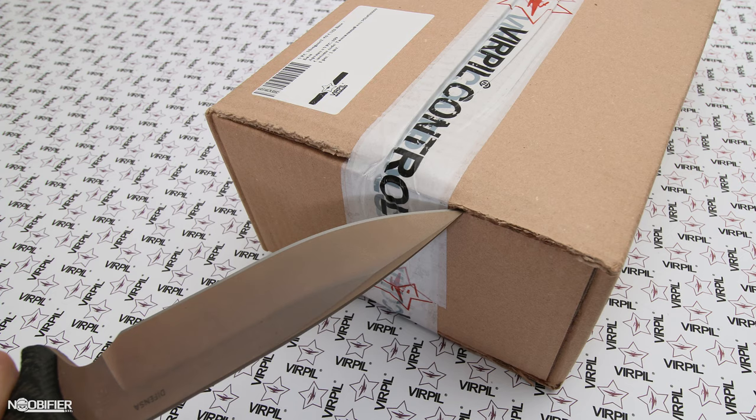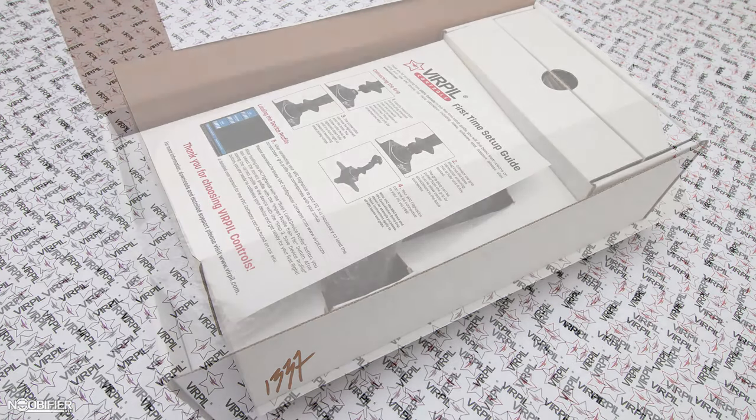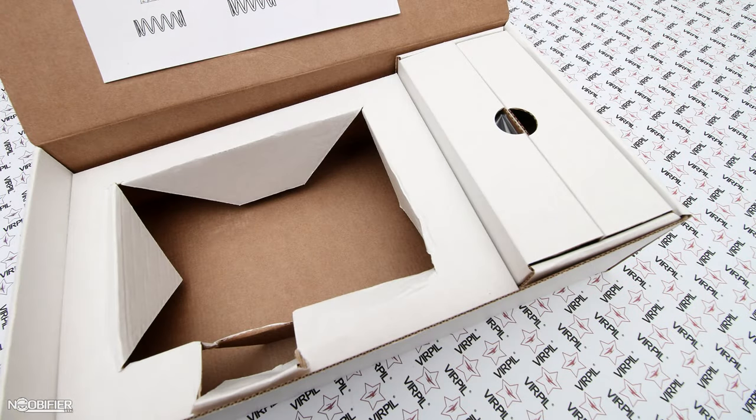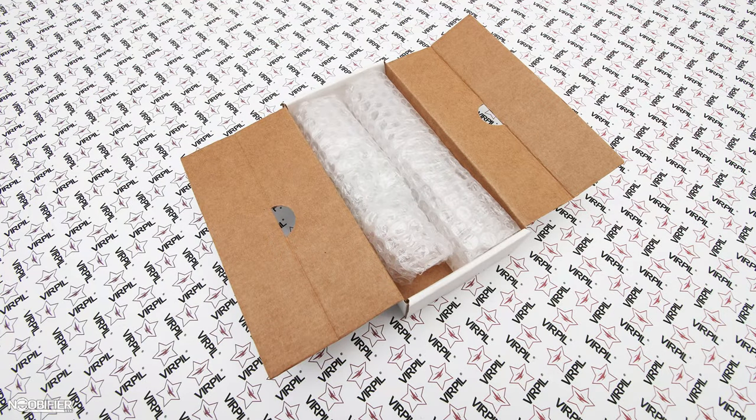The updated MT50 CM being reviewed today is the true successor to the original, incorporating those features to fill in the gap. The parcel arrived with each gimbal in a box-in-a-box arrangement. Verpal has addressed my original shipping concerns from earlier reviews — the current packaging ensures that the product will arrive safe despite any abuse the shipping company may apply to the parcel.